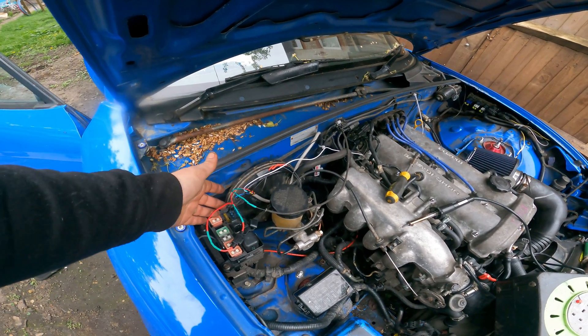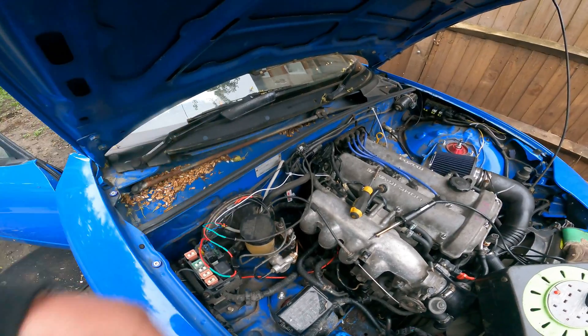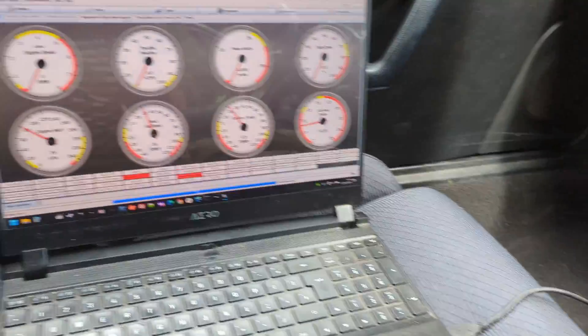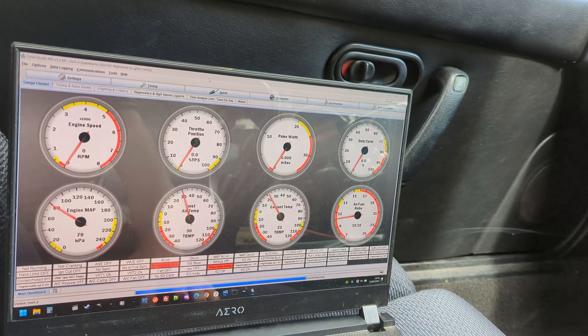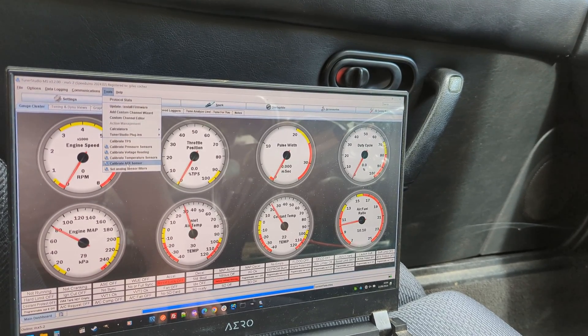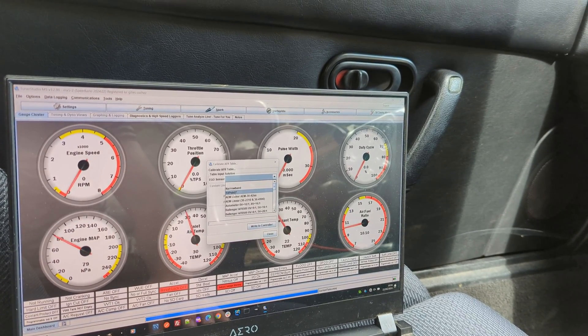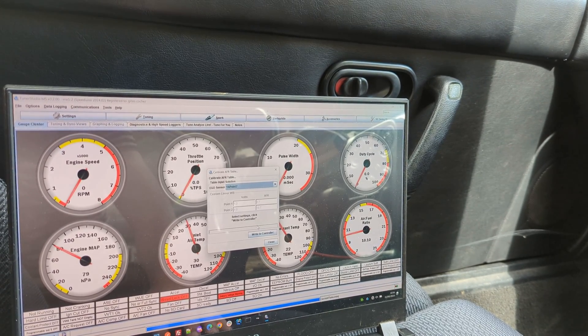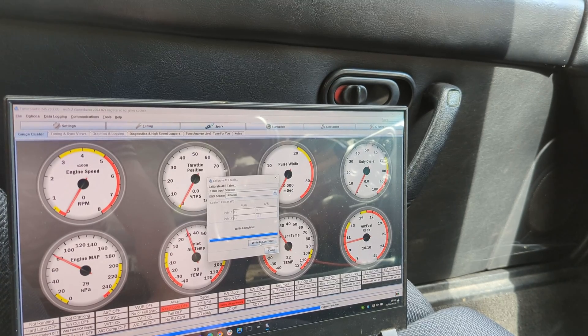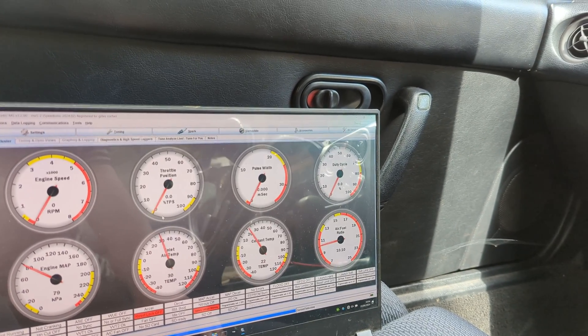If you have a gauge, use the gauge-type setup to test it. In my case I've got TunerStudio, so I'll jump in there to verify the sensor works with the ECU. Once you're done with the install, connect USB and your laptop, then go to Tools > Calibrate AFR Sensor. Our sensor is a 14.7 sensor — write to controller, close, and we are done.